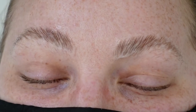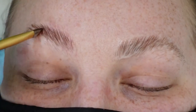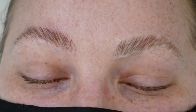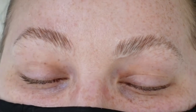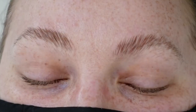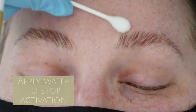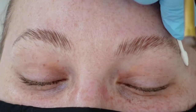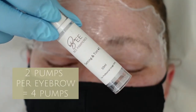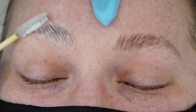Depending on which eyebrow strength you're working with, you want to adjust that time, but today we're doing five minutes. Once our five minutes is up, I remove the excess lotion and then apply water, which is going to help stop the activation. That's really important — we don't want to leave the residue of the lotion on there, otherwise they're going to over-process. We want to make sure we stop that activation with the water.